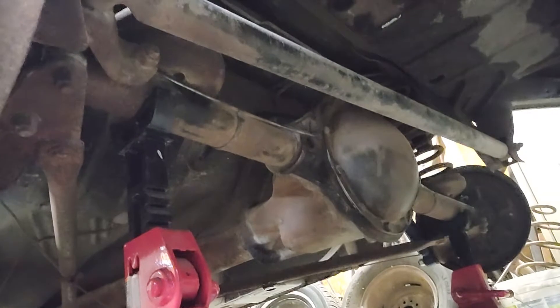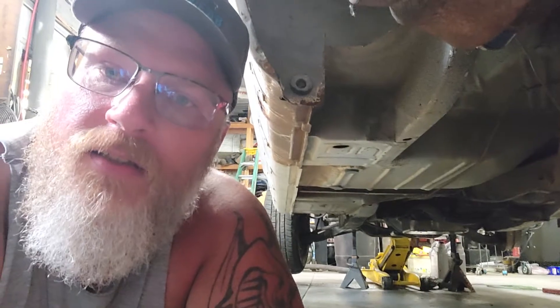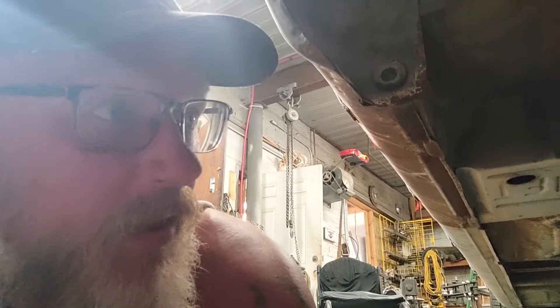Trying to run up over the rear end, back there is the panhard bar, and on the other side there's a big giant bracket — it might not squeeze up between there. I think the exhaust will look better coming down this trailing bar pipe and then exiting right here. If I don't like it, no big deal, because you have to come down this a little bit before you can go up over it anyway. The old exhaust actually went right through here and then up and over the rear — that's just kind of how it was.